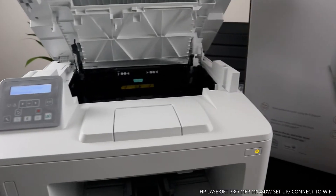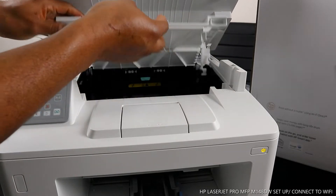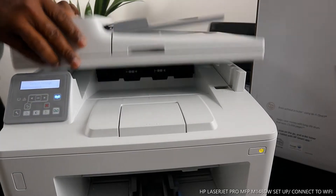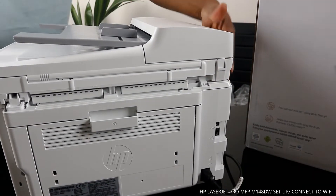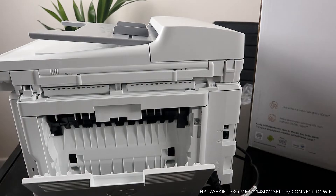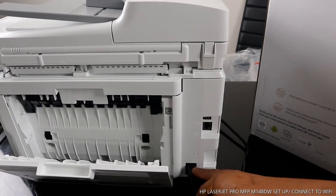What we are going to do right now is connect this printer to a Wi-Fi network, but before we do that, I also want to show you the back here. If you have any paper jam, you open up here to check. Also at the back, this is the power cable for this printer.